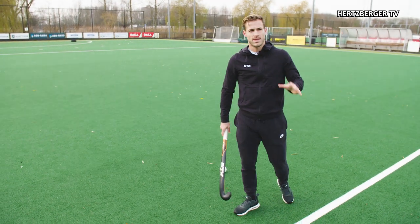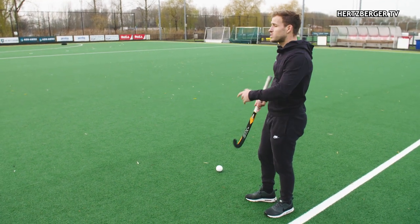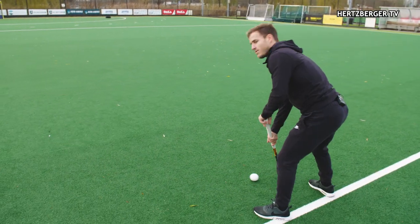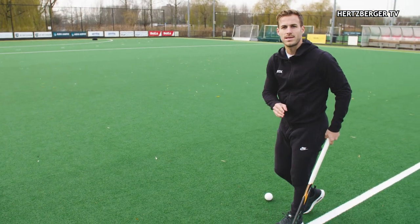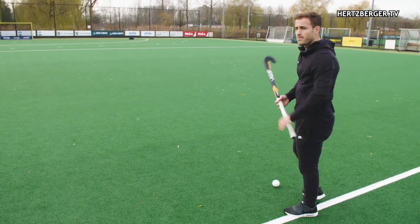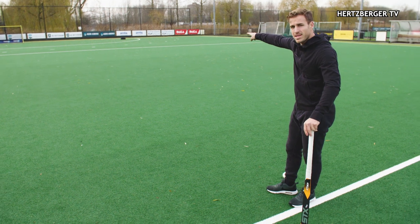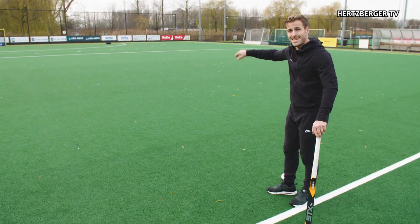How do we use this technique in the game? Whenever you get a free hit around the middle of the pitch, usually people take the ball on their forehand and try and look for someone on their team. However, what you can do to surprise teams is take the ball, look one direction, and say, for example, that tire over there is where I want to pass because one of my teammates is leading there.